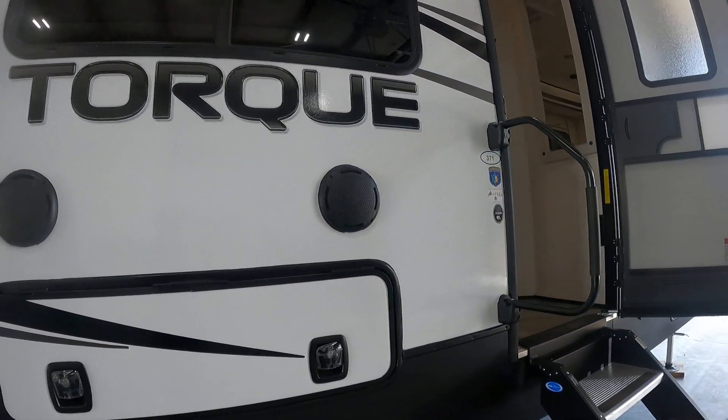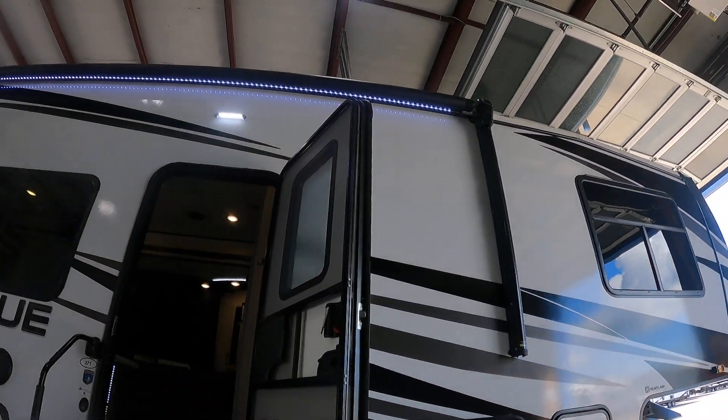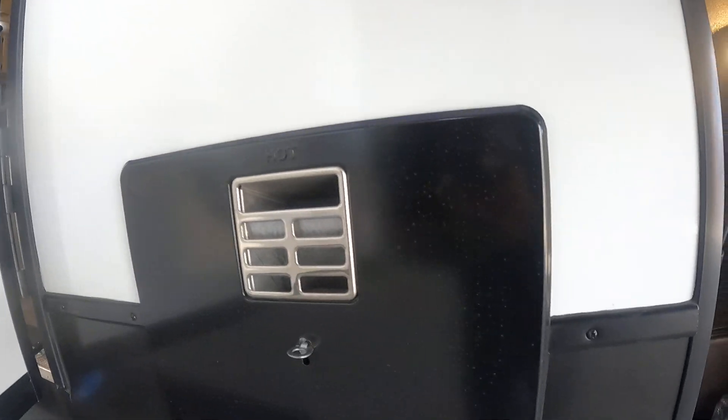Just know the fridge is not going to work without shore power. You'll have two speakers out here that are controlled by zones from the inside radio. You'll also have your awning lights and awning controlled by the panel right past the main door.